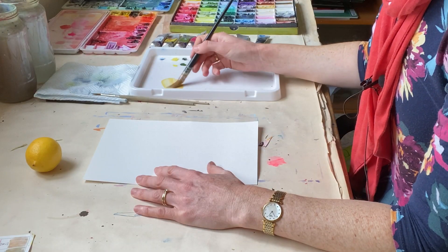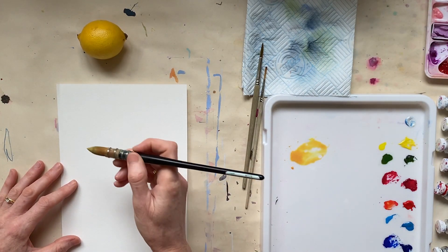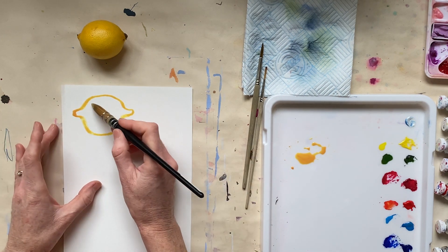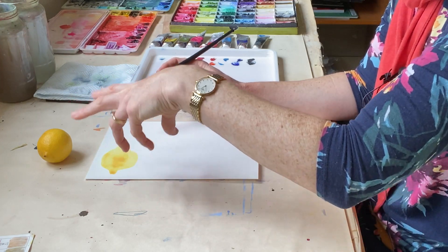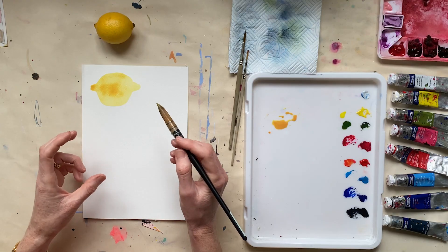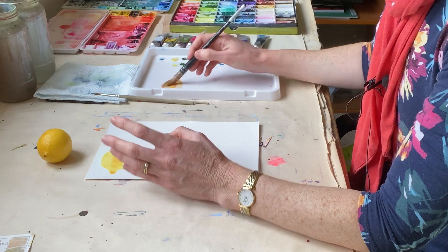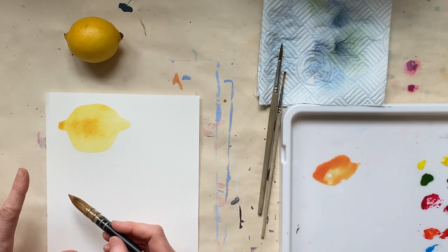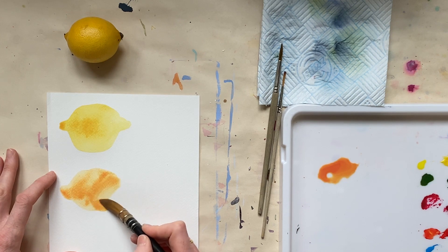The second mistake that I've seen beginners making is outlining their shapes. What I've seen a lot of beginners doing is if they wanted to paint this lemon, they would quite often start by drawing the shape of the lemon like this and then start painting in around the edges. That's probably a throwback to primary school where you draw a shape and then color it in, but this is painting, not drawing. So it's far better to get your pigment on your brush and then don't outline at all — try to capture the shape using the paint in broad brush strokes.